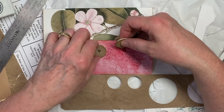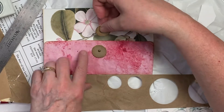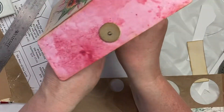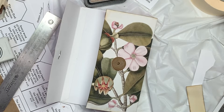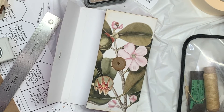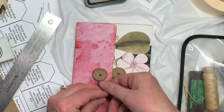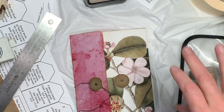Yeah, I didn't get that quite centered there. If I turn it, it doesn't look quite so obvious. So this will go like here. I'm going to spread the little feet out. And then take a piece of waxed linen thread, like you bind your signatures with. Tie it around, get it in between those two circles. Tie to, like, a double knot. Trim that off.